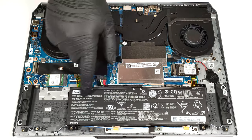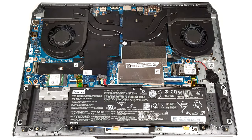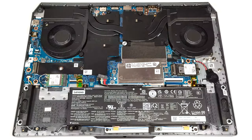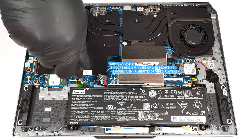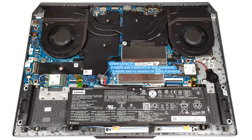Here we have a 60-watt-hour battery. To remove it, detach the connector from the motherboard and undo the four Phillips-head screws that keep the unit in place. The capacity is enough for 3 hours and 8 minutes of web browsing or 2 hours and 47 minutes of video playback.